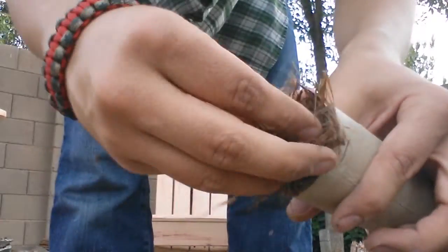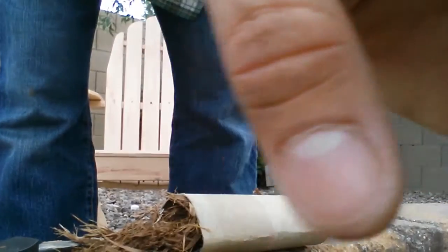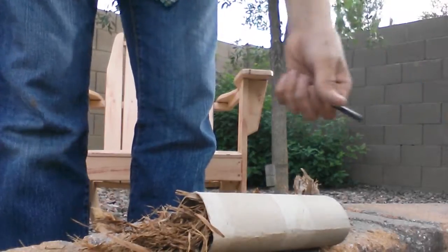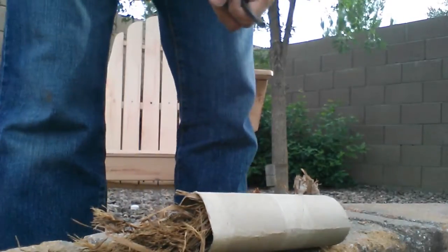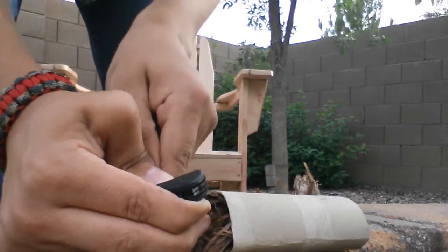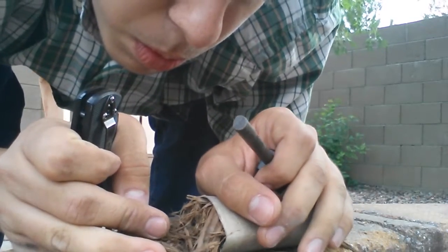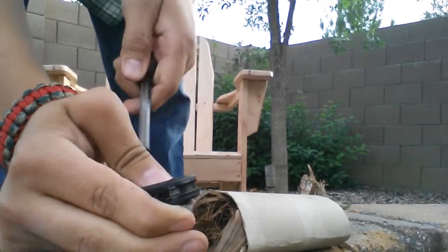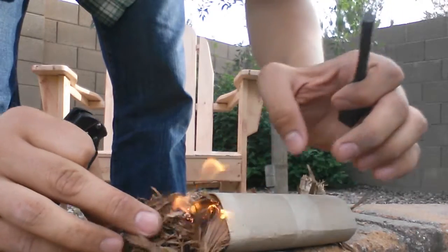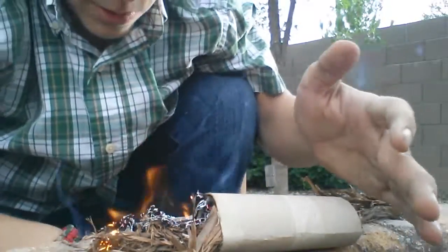You just stuff it in there. Leave a little bit hanging out so it's easier to grab out and strike it. I just have a stick nearby — I don't want that open. I'm going to make sure that the tinder makes it to the toilet paper roll.